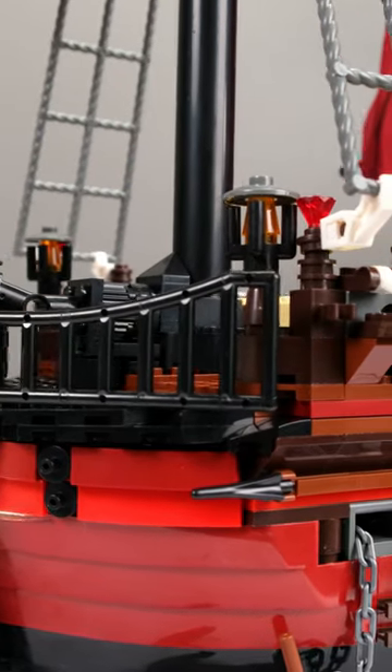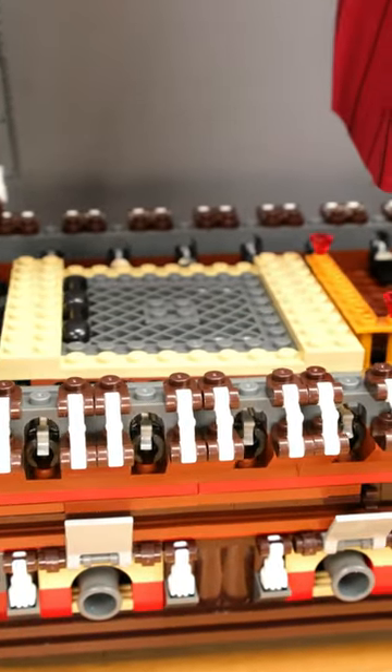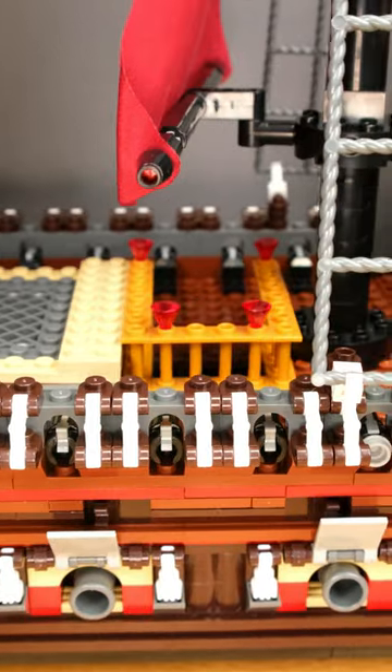The Pirate Revenge by Railbricks polarizes with its over-stylized appearance. Also for me, her sister ship The Sun looked better at first glance. However, those who like this look should have a lot of fun with the set.